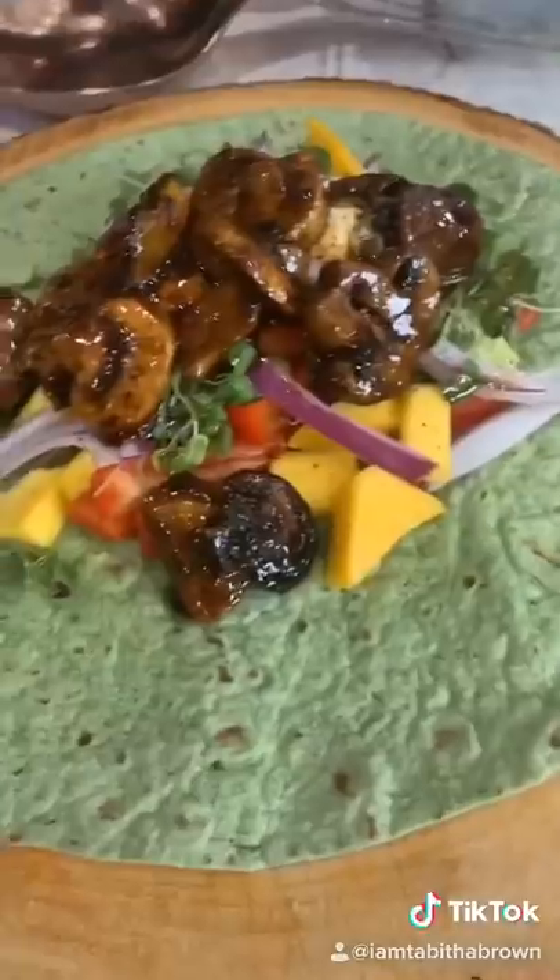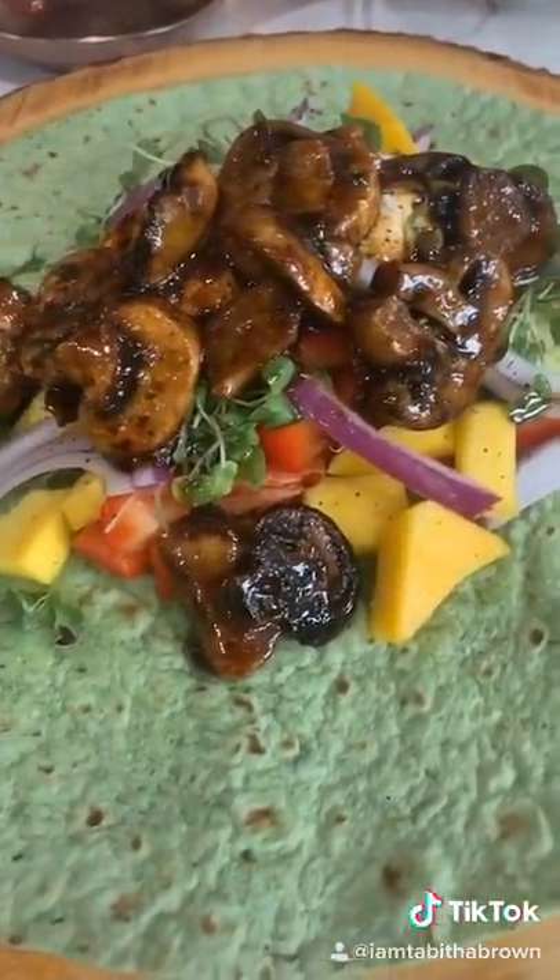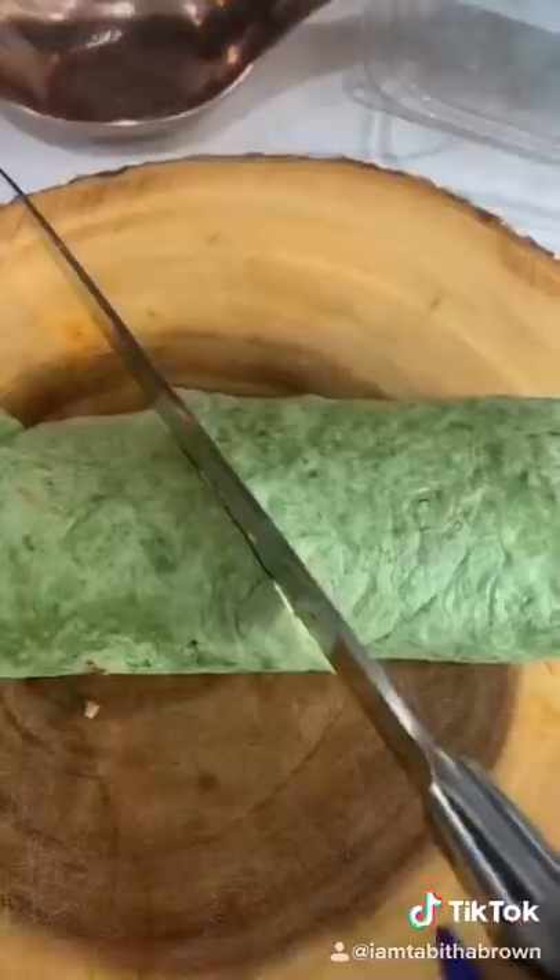Get your mushrooms and add them on top. Take a couple of seconds to just look at it. Now wrap it up and slice it.